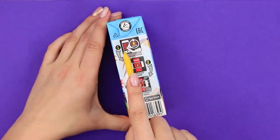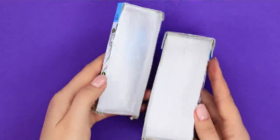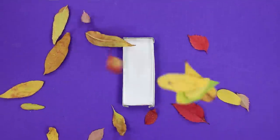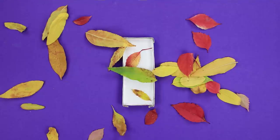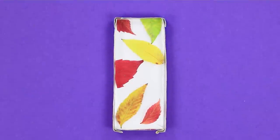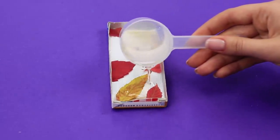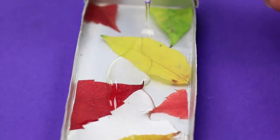For the next idea, you will need a pack from juice. Cut it with a box cutter. Collect the most beautiful autumn leaves. Fill the box with leaves. Pour the epoxy. Let it freeze!